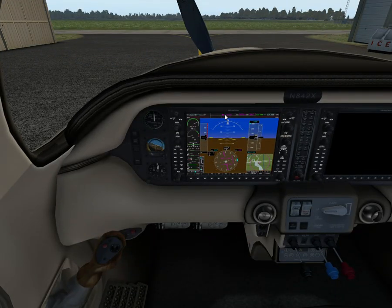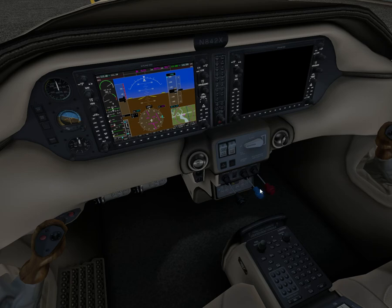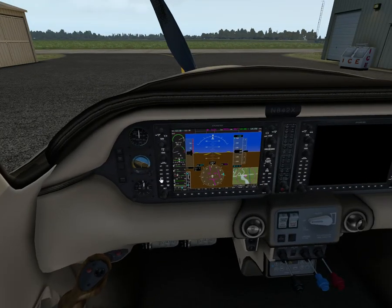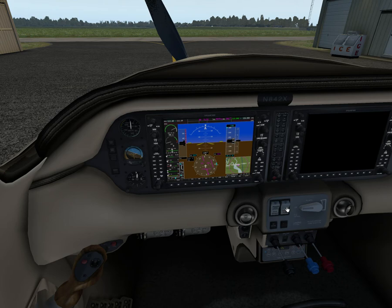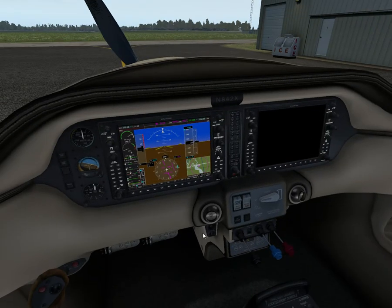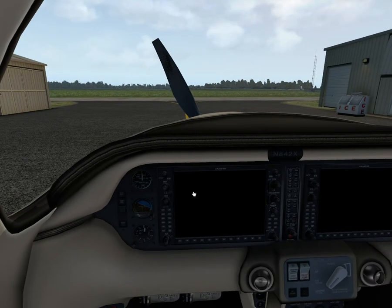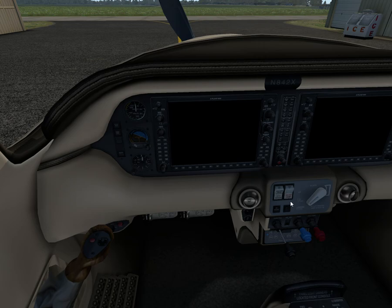Forced landing checklist again: glide airspeed — best glide, 108 or 96. Propeller control full aft. Wing flaps up. Radio — transmit mayday. Transponder at 7700. ELT activate — I don't think the ELT is modeled in the simulator, actually. Seat belts and shoulder harnesses fastened and secure. Loose objects secure. Backup fuel pump and vapor suppression off. Mixture idle cutoff. Fuel selector off. Ignition switch off. Wing flaps — full flaps when landing is assured. Check speed is down. Left and right master switches off.